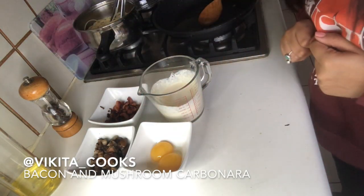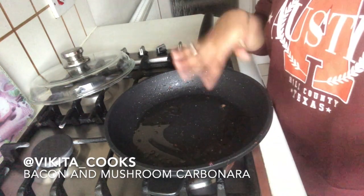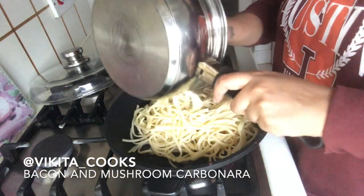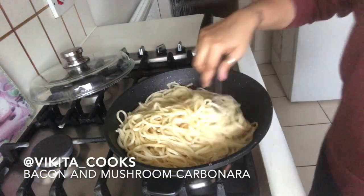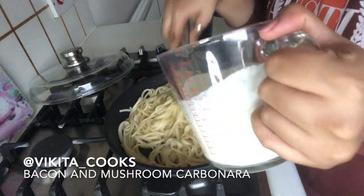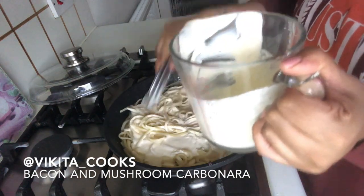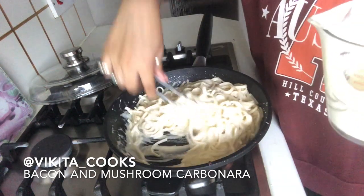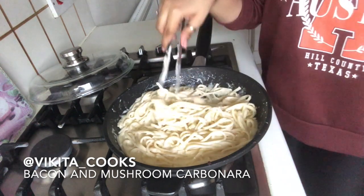We're ready to put everything together. Using the same pan from the bacon and mushrooms, I'm going to add all the pasta and the remaining starchy water and keep mixing. Then I'm going to add my cream and parmesan mix and pour it all over. I like using tongs when working with spaghetti or linguine — they're just easier to mix everything in. This is how you make your parmesan sauce.